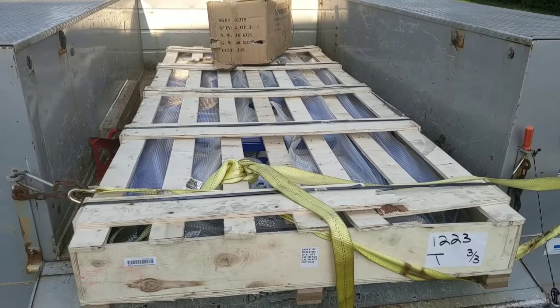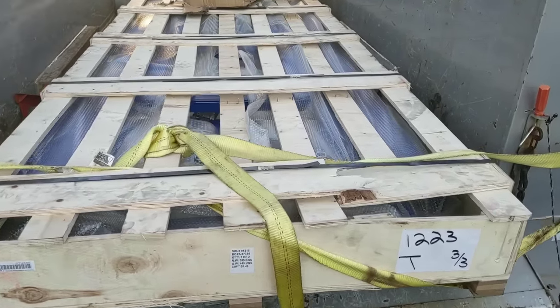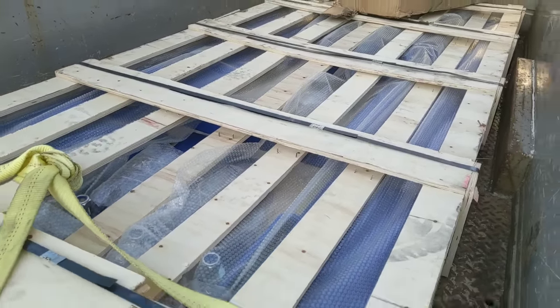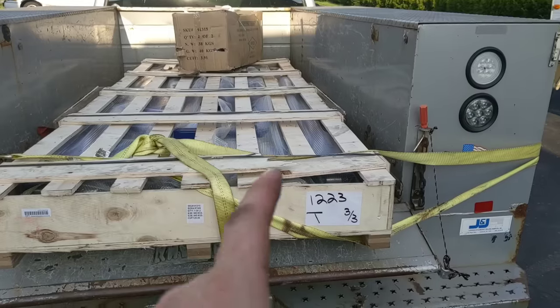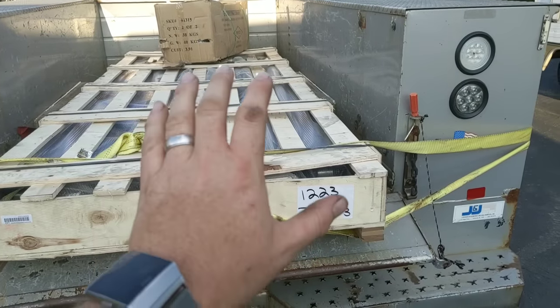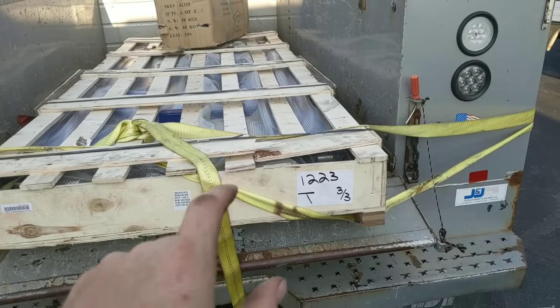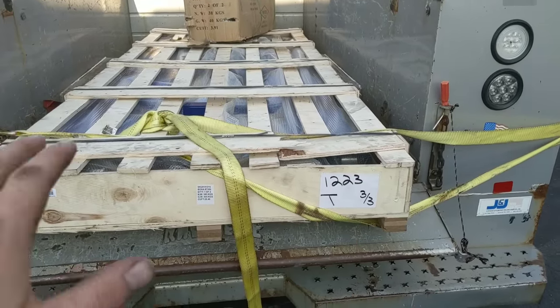This is the Harbor Freight Scissor Lift. I ordered this when a 25% sale came up and I've really been wanting one of these. I think it'll work great in my shop but I do want to show you guys some videos so you can see just how large it really is. This is a traditional eight-foot bed and it will not fit all the way forward with the tailgate up — it's back a few inches. It's a little bit longer than eight feet and pretty much four feet wide.